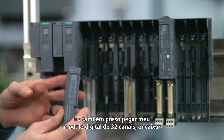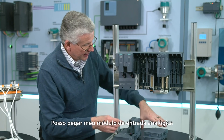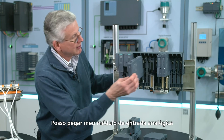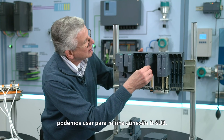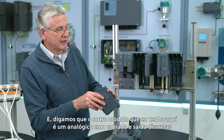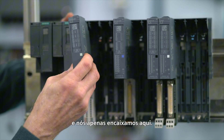I can take my 32-channel DO module, plug that in, and I'm done. And then I can take an analog input card — we could use that going to my D-sub. Let's say the other module that I had here was analog in, discrete in, discrete out, and we could just plug that in.